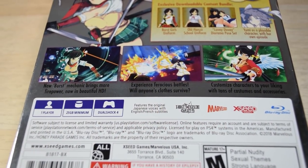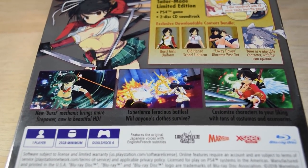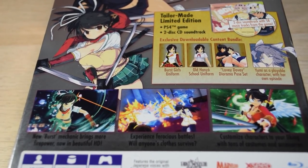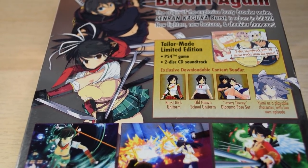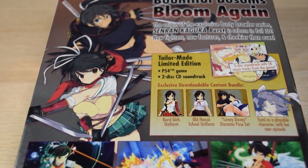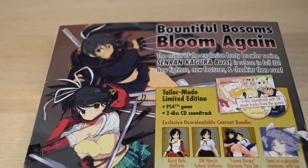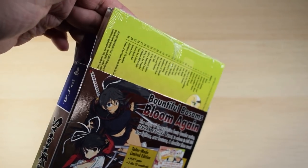The back is laid out pretty well — there's no clutter. I like that they went with illustrations of Homura and Asuka instead of millions of little unrecognizable screenshots. On the right, it clearly shows what the limited edition includes: the game, a two-disc soundtrack, and DLC — two outfits, a pose set, and Yumi as a playable character with her own storyline. What's really awesome is that those exact items are actually in there.